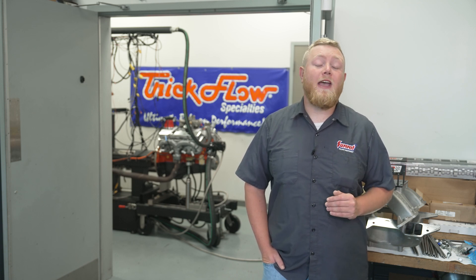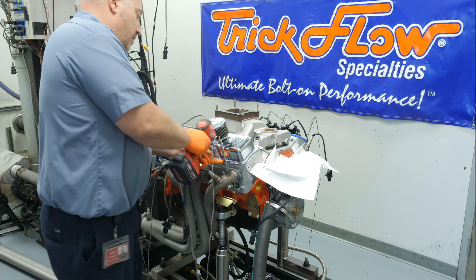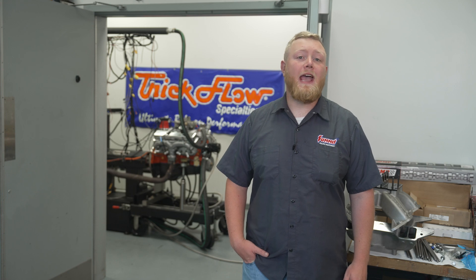When finished here, this Blueprint engine and Trick Flow heads will be going in one sweetheart of a '67 Corvette. The original engine in this Corvette had seen better days, so we're repowering it with a 400 cubic inch small block Chevy to help this thing get down the road.